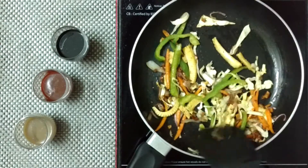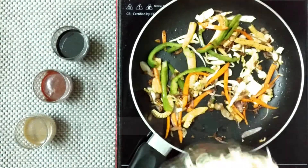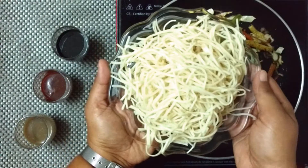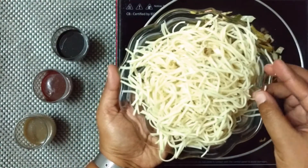For noodles, the vegetables will be cooked but will remain crunchy. Now time for our par-boiled noodles. Check the description box for details, or write to me in the comment section if you want me to make a video to show how we prepare the noodles.